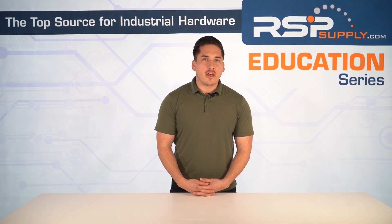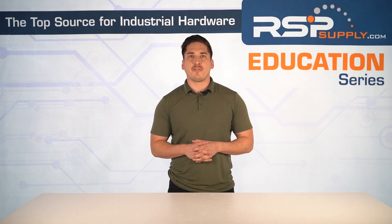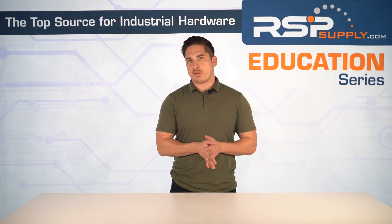Hey, I'm Mitchell and welcome to another video in the RSP Educational Series. A while ago, we introduced soft starters and their basic functions — how they gradually ramp up voltage and current to reduce mechanical and electrical stress on motors during startup.